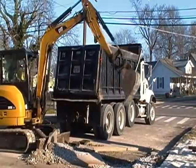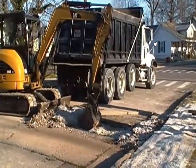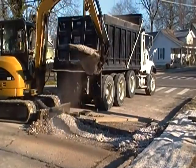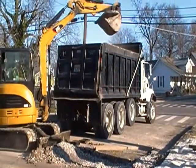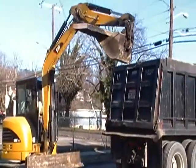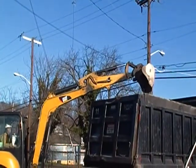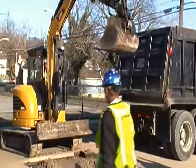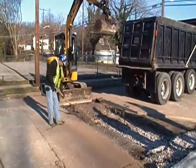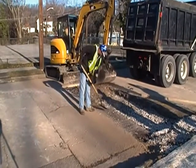The worker also removes between 6 to 12 inches of the compacted rock that was placed there by the construction crew. Cleanup of the area is important.